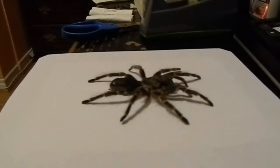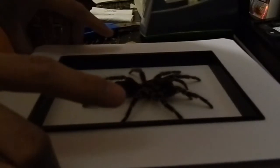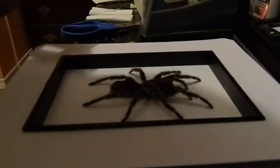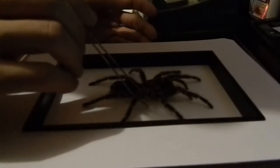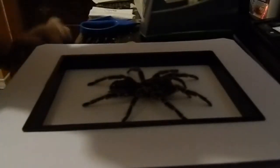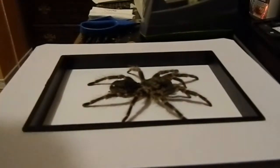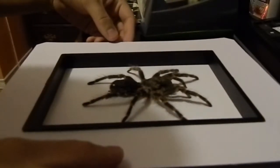To make sure it's centered, take out the shadow box part, kind of put it in place, and see if it's centered. We can move it a little bit if needed. Once it looks centered, take the shadow box part out again.